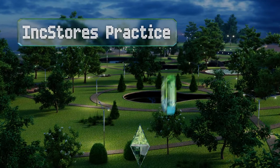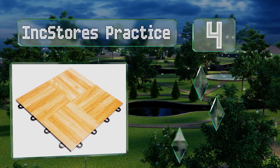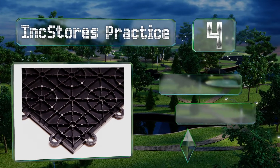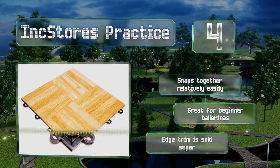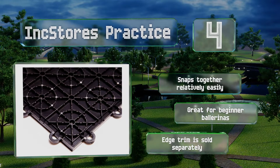At number four, very lightweight as well as easy on the pocketbook, the Ink Stores Practice comes in packs of up to 52 one-square-foot tiles at just a few dollars each. It doesn't feel exactly like real oak, but it makes a safe and consistent place to practice. It snaps together relatively easily and is great for beginner ballerinas. Note that edge trim is sold separately.